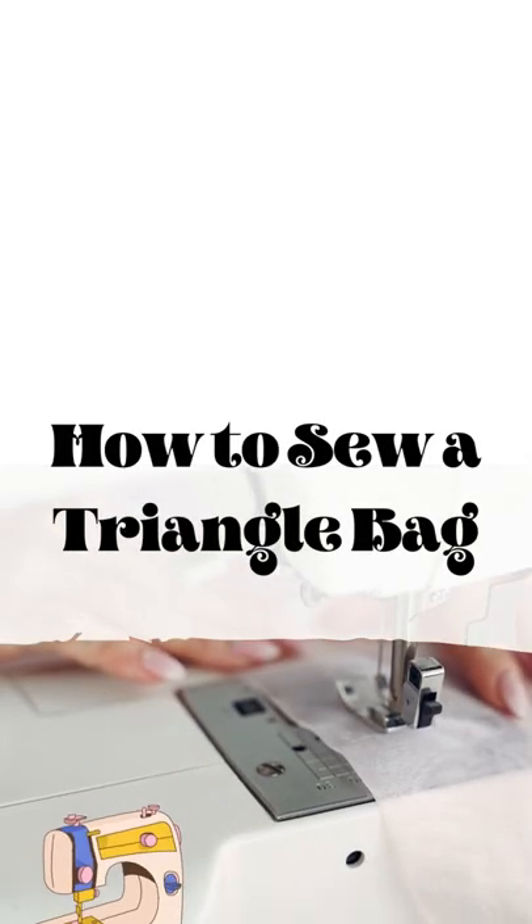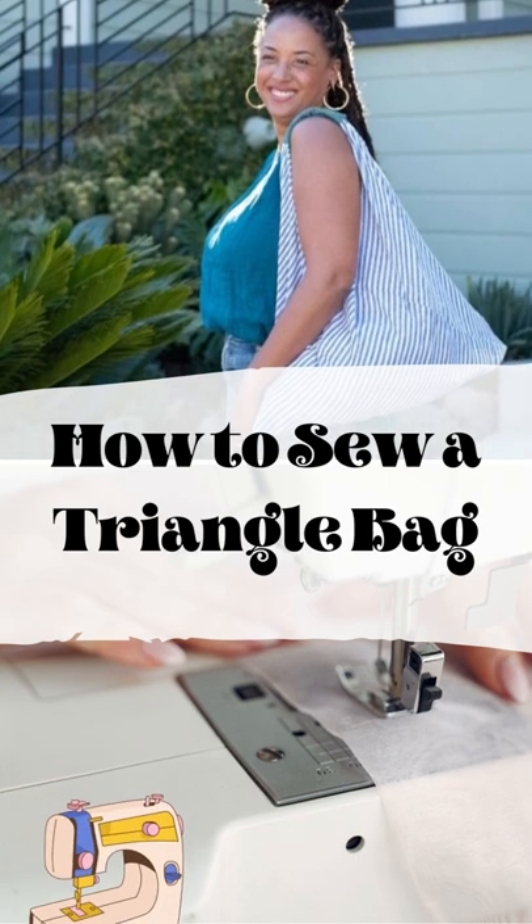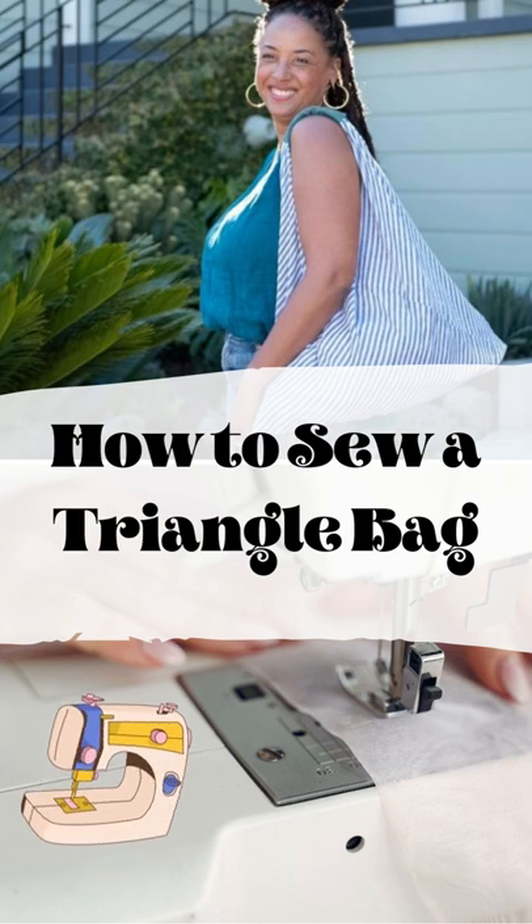Learn how to sew a triangle bag. It's easy to learn how to sew an origami-inspired triangle bag. You can sew it in under an hour, no pattern necessary.